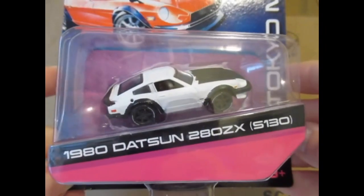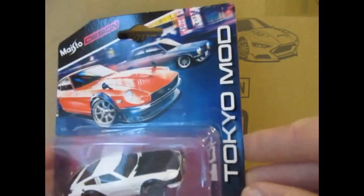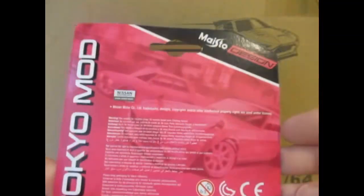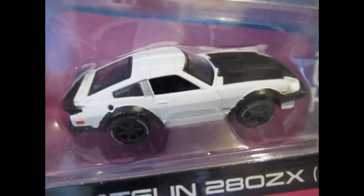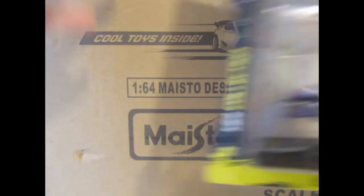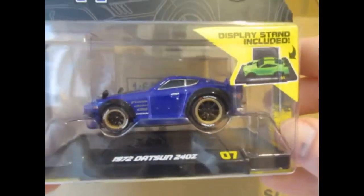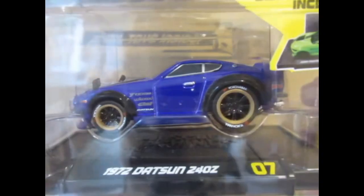Here we've got the 1980 Datsun 280ZX, and this is from the Tokyo Mod series by Maisto Design — not too bad, quite lightweight, quite toy-like. And we've got another Datsun — this time it's the 240Z from 1972 in purple. Looks pretty impressive with the gold trim around the wheels.